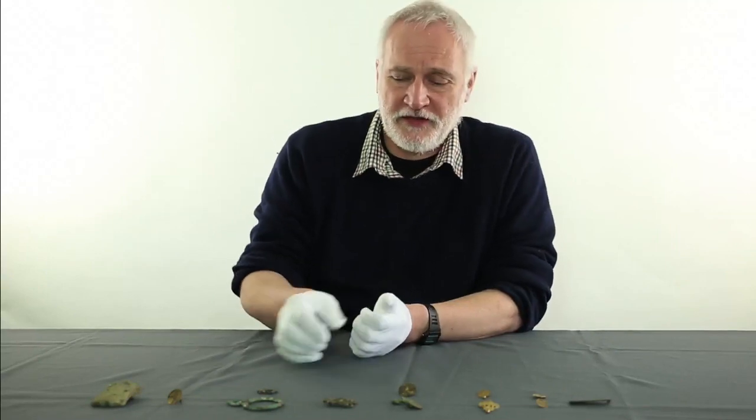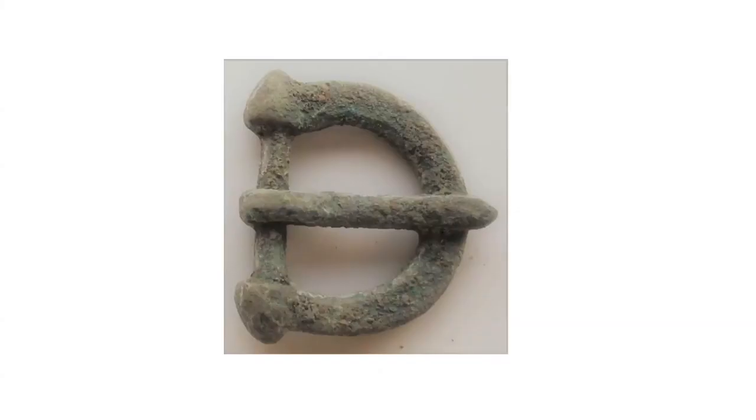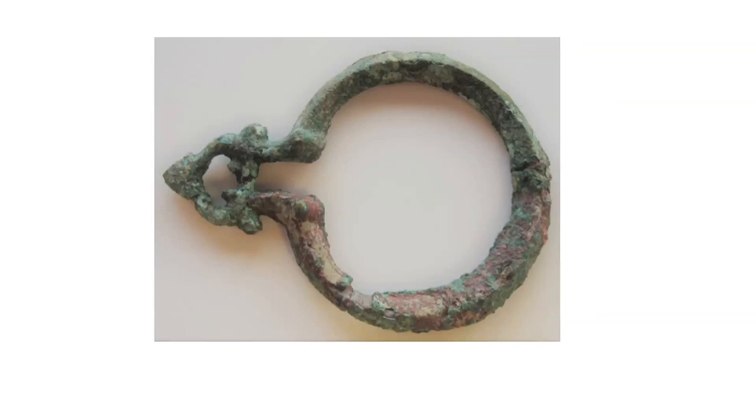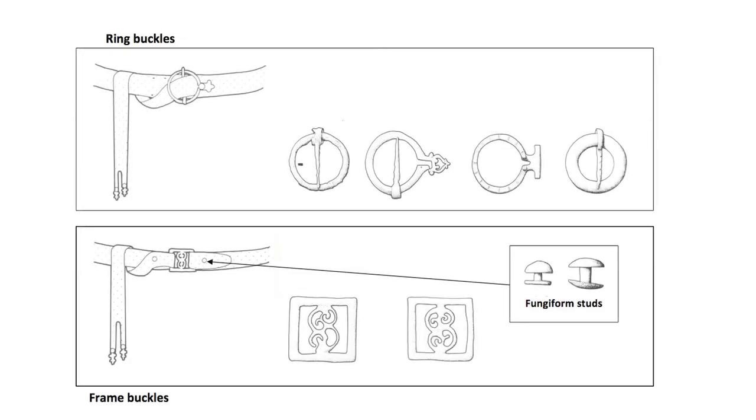The second century saw the traditional tongue-and-loop buckle begin to fall from favour. Here's an example of a tongue-and-loop buckle. In its place came symmetrical belt fastenings, such as ring and frame buckles — and this is an example of a ring buckle. In both of these, the belt leather wrapped around either side of the buckle and was fastened back on itself with a fungiform stud.